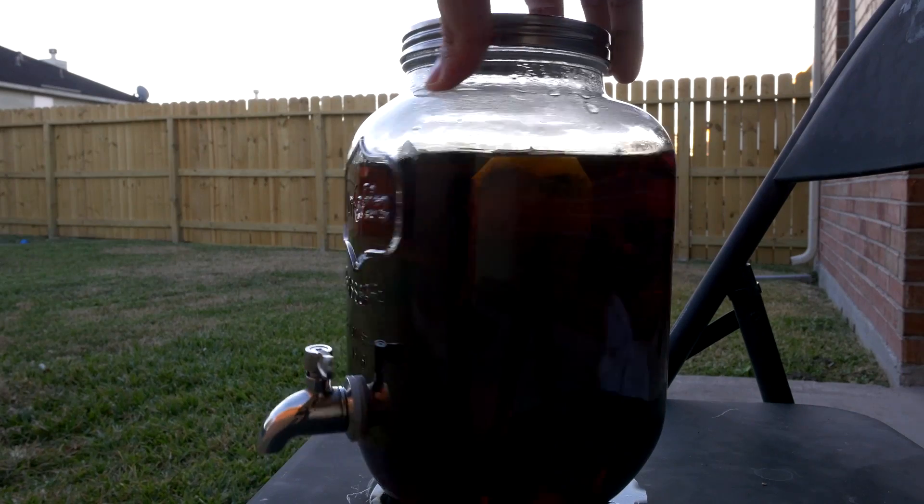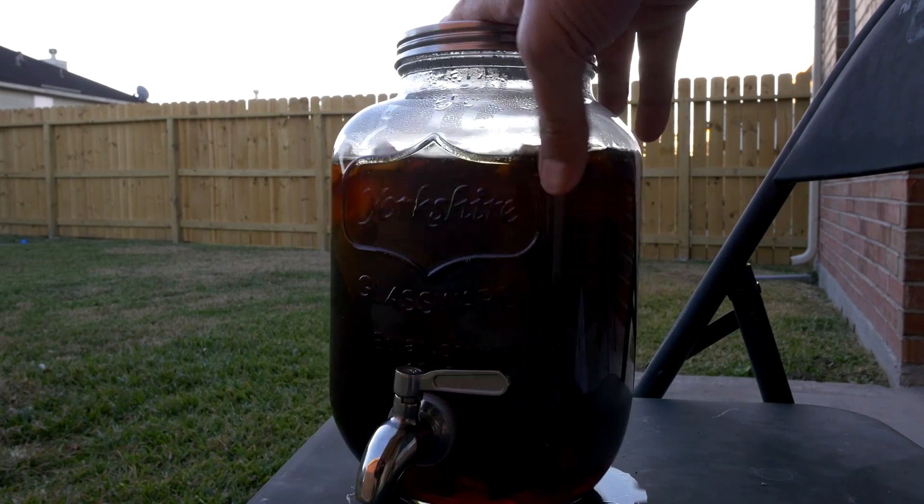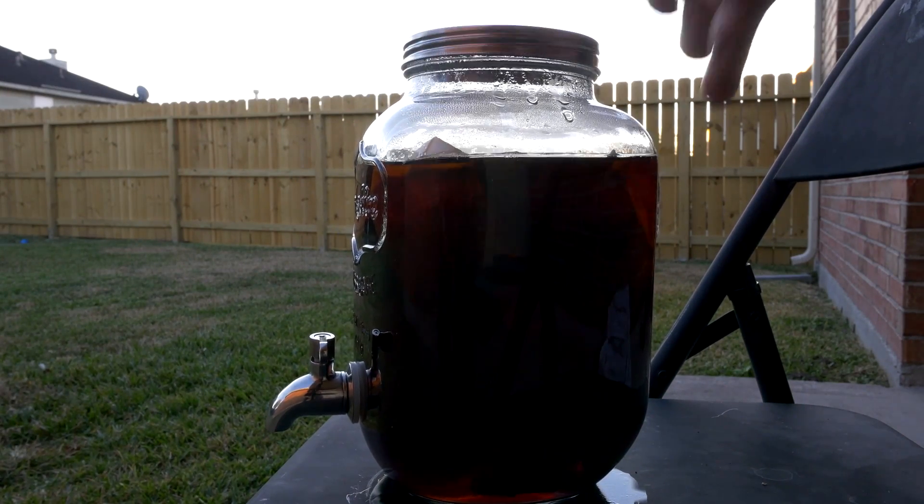All right, so it's been almost three hours and the sun has gone down, so it's not really doing any good sitting out here, but it looks pretty good - it's nice and actually warm. Let's go put this stuff on ice and give it a shot.